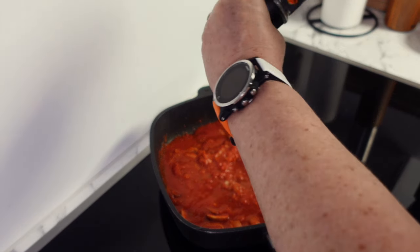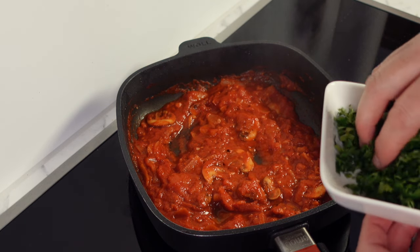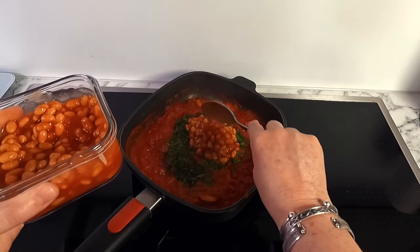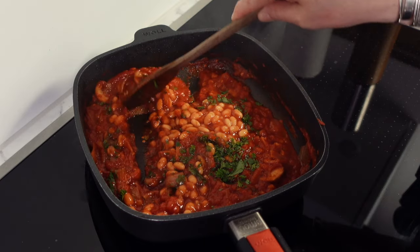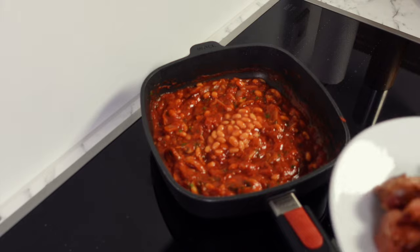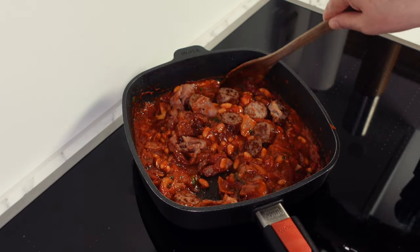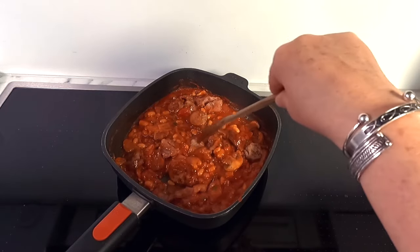Season well with salt and pepper, then let the tomato sauce cook for about 10 minutes to reduce slightly. Next, add half of your fresh herbs along with two to three tablespoons of baked beans and give everything a good mix — the baked beans will bring a wonderful background sweetness to your shakshuka tomato sauce. Add another spoon of baked beans if you like, then return your sausages and bacon to the pan. Fun fact: the word shakshuka comes from Arabic meaning 'all mixed up,' and traditionally it's a humble vegetarian dish of tomatoes, onions, bell peppers, and spices.